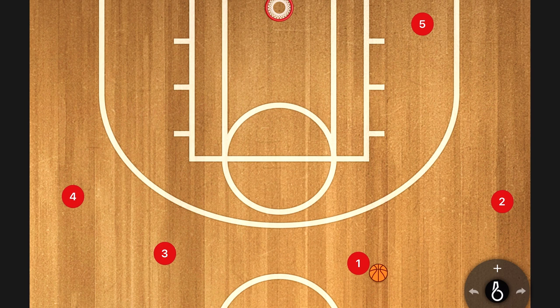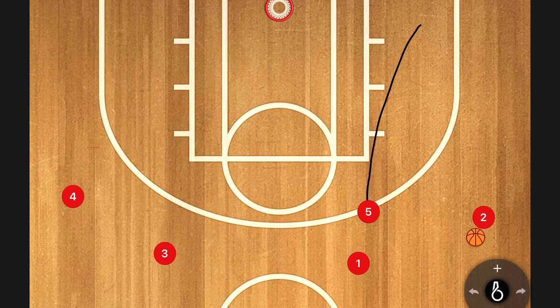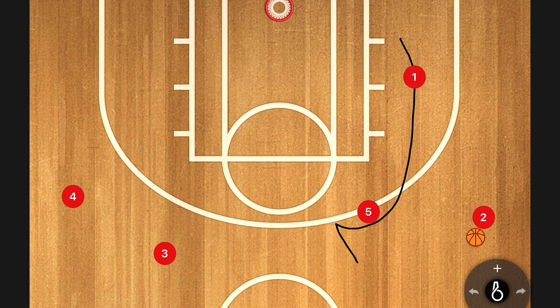The only thing that makes it a UCLA motion offense versus a different kind of motion offense is we enter to the wing and we set a back screen — that's how we're going to start most of our UCLA sets. Our two man is going to V-cut to get open, we make an entry pass, and our big steps up to set a back screen for our passer.